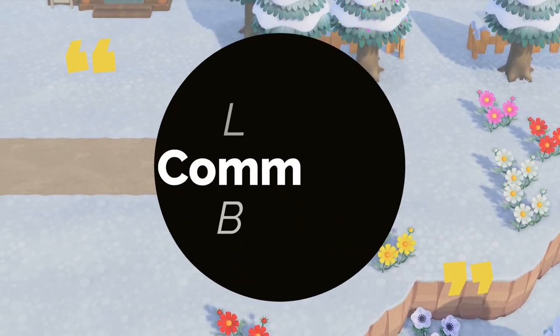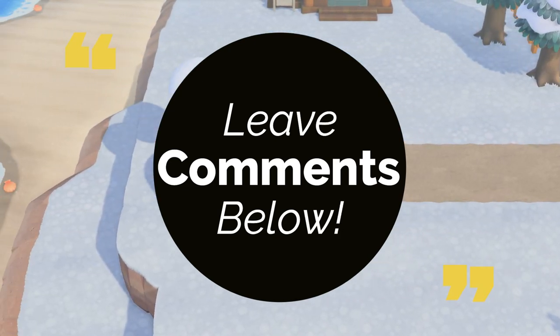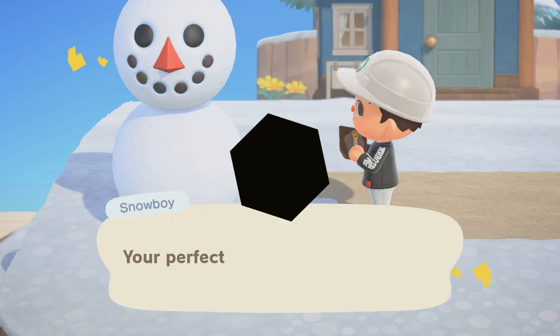Leave me a comment below and let me know which one of these methods you're using, and share any tips and tricks you use to make sure that you get the perfect snowboy.